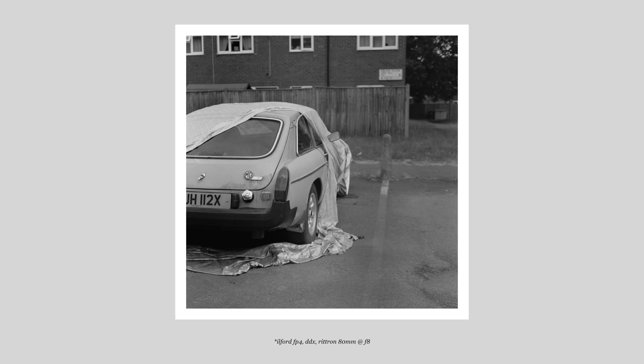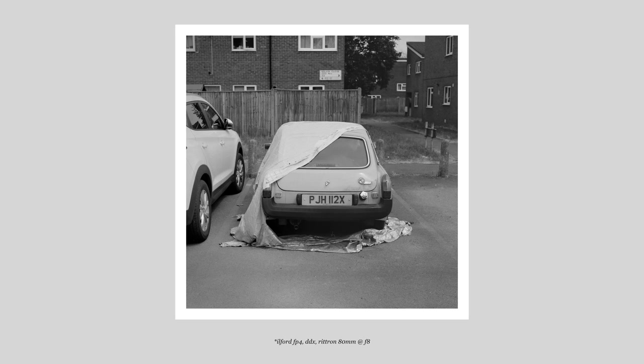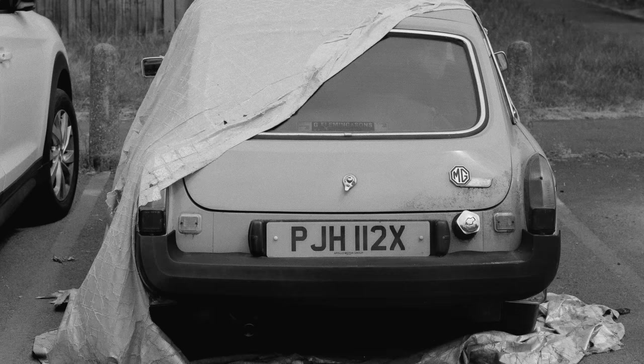I'm pretty sure this has something to do with the shutter — this might be what's called shutter capping — which isn't that surprising because I have no idea when this was last used. It definitely needs a service. But overall the images looked nice. The lens when stopped down is super sharp, and the camera was really enjoyable to work with.